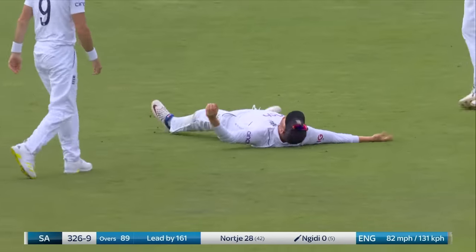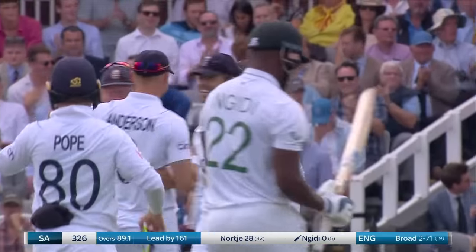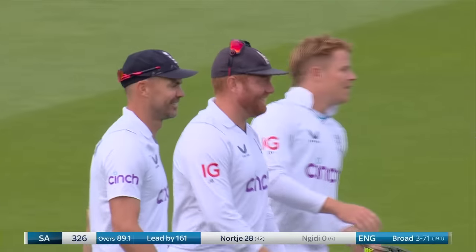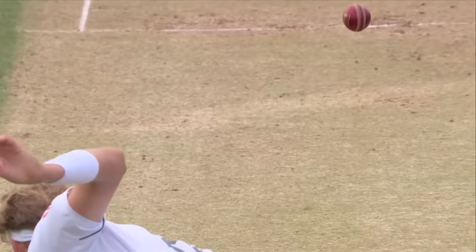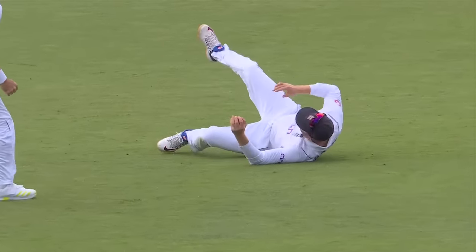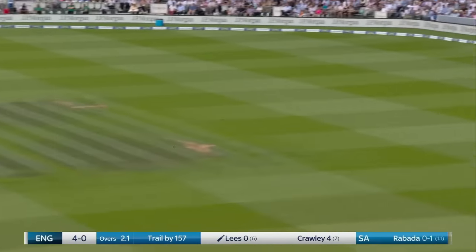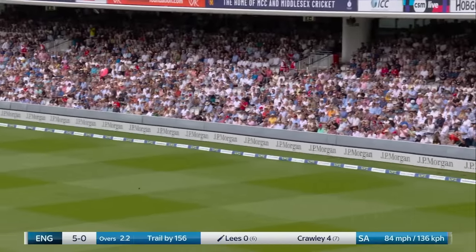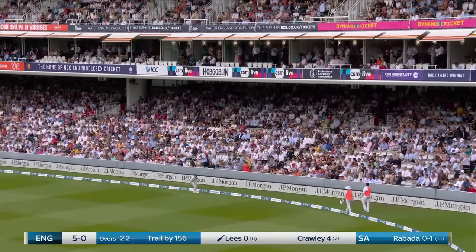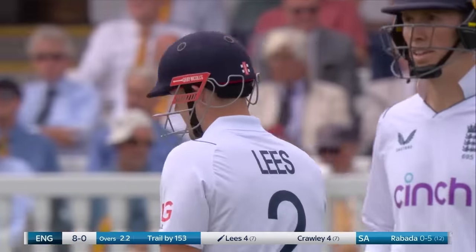Has he taken it? It's Bairstow who initially made a right hash of what looked like a simple chance and then brilliantly took the rebound. It looked like an absolute howler for a moment — simple as it comes, just above waist-high — but that is very good reflexes, outstanding from Jonny Bairstow. That's a beautiful shot — a little too short, carrying on with that length, a really nice punch off the back foot by Liesl, doing him a world of good in terms of confidence.